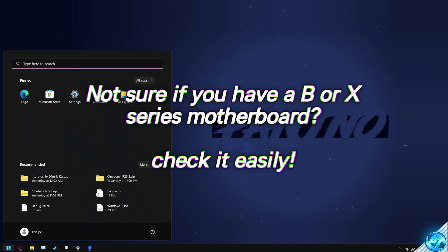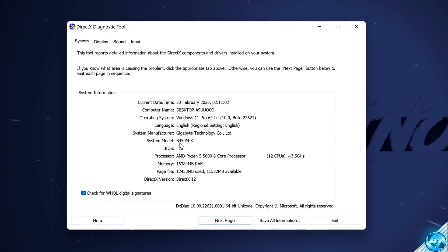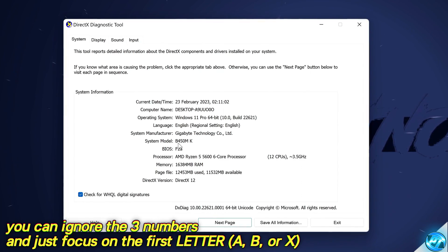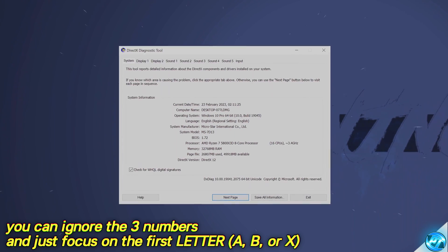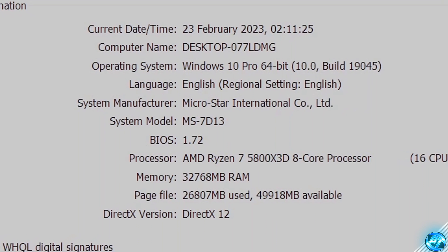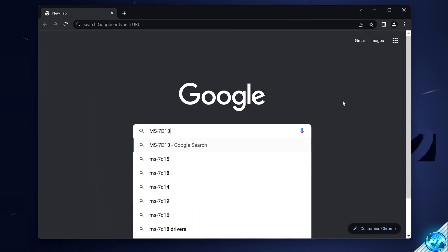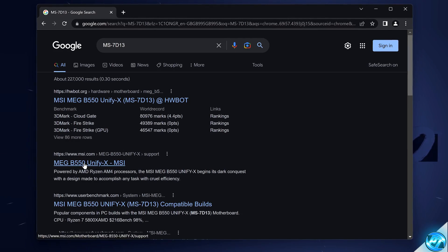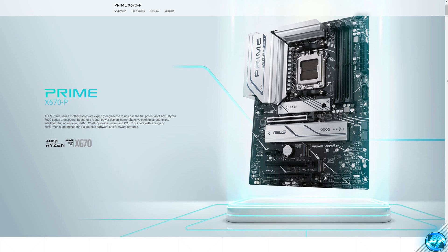To check the motherboard chipset you're using to see if undervolting is supported, take yourself down to the bottom left, type DX Diag, then press Enter. Once this finishes loading, navigate down to the System Model section where you'll typically see A320, A520, B450, or whatever the motherboard chipset is. A B or an X is fine. In some cases you may just see a random system name — like MS-7D13 on my main PC. Best thing you can do is head over to Google and type in the System Model. If it begins with a B or an X followed by three numbers, that's your chipset. If it's B or X-series, you're good to go.